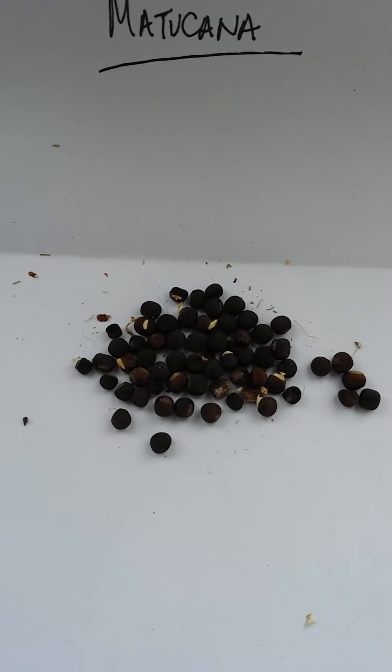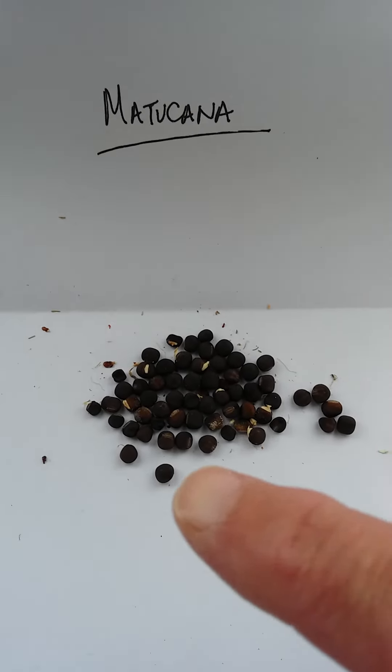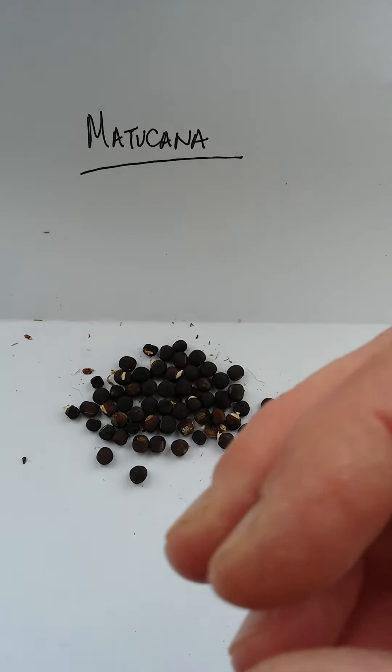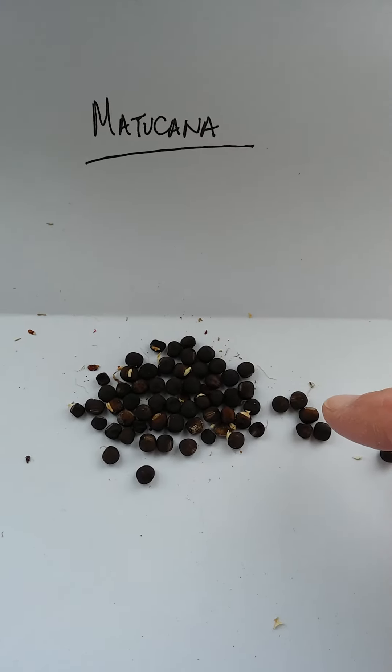These sweet pea seeds are Lathyrus odoratus matucana. I already took the pods — the pods, after a couple of days of drying out, sort of opened up naturally. And I carefully pried out the seeds.